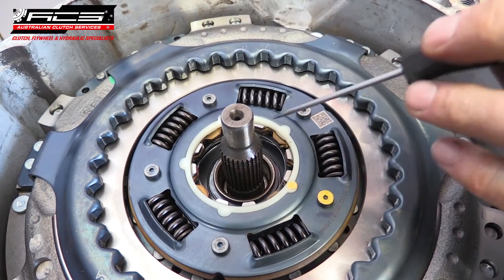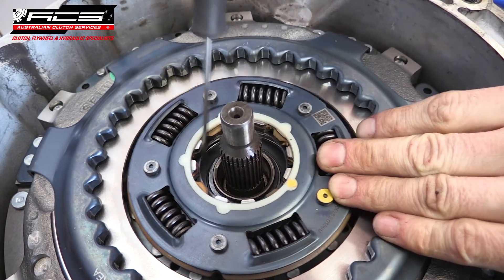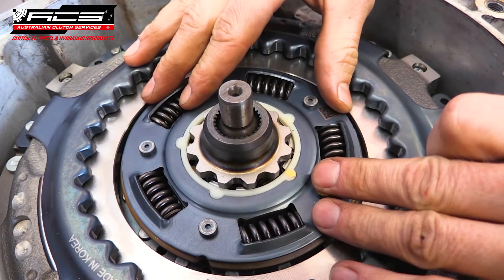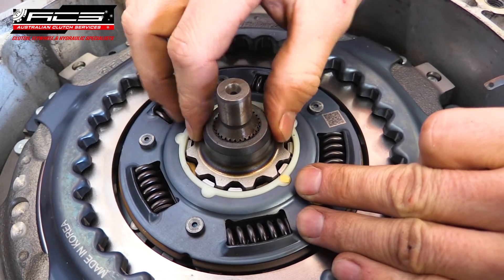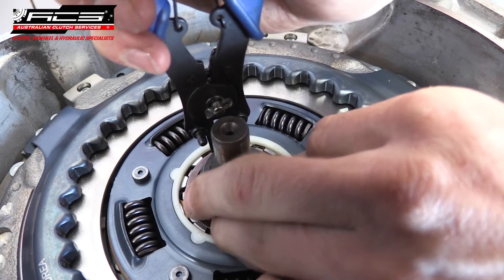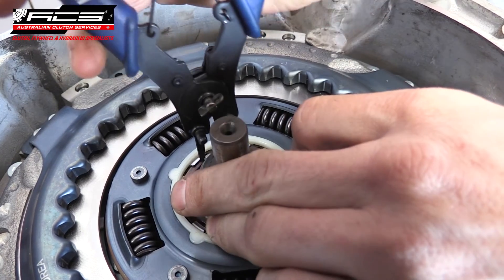Using circlip pliers and a flat head screwdriver, install the new circlip on the large input shaft. Install the new spline hub and align the damper to it. Press down on the hub against the wave washers and use circlip pliers to install the circlip.